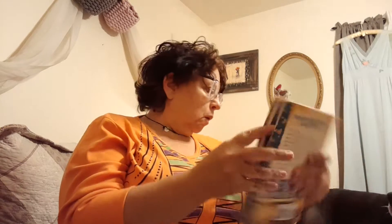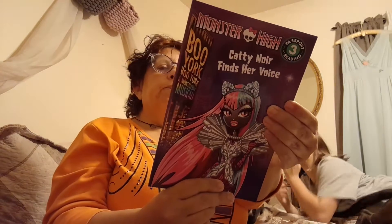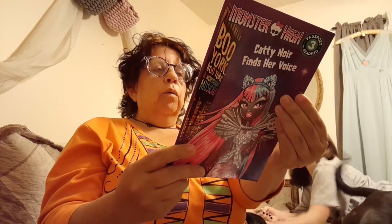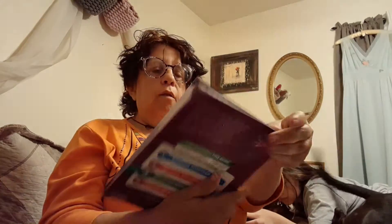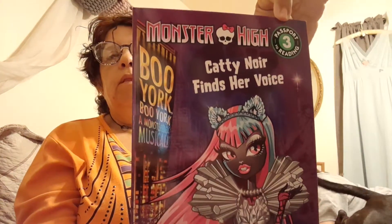I also got another Monster High book — a third-reader level one called Catty Noir Finds Her Voice: The Boo York Blue York. I haven't seen that movie yet but I've been wanting to. I also collect Ever After High, and I found this one — it had a Walmart sticker showing it was regularly five dollars there, but I got it for a dollar twenty-five.